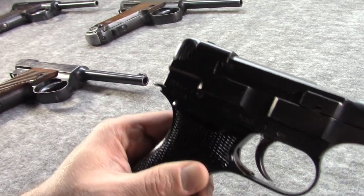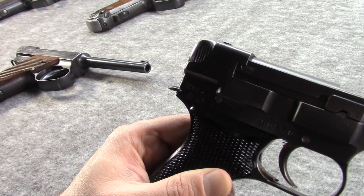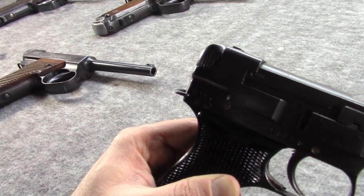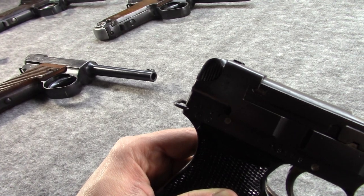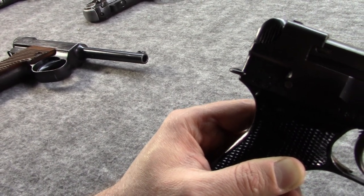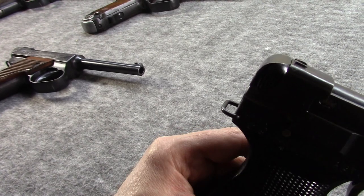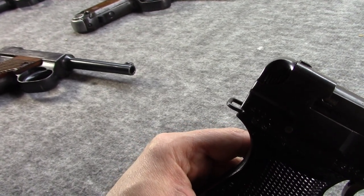Even though these have a different recoil system — the Type 14 has two small springs, while this has a spring around the barrel in a more conventional style — they both still fire the 8mm bottleneck Nambu round. After World War II kicked off, there was another production increase in 1942, and this is when they started to eliminate more steps to speed up manufacture. For example, they would get away from using nickel magazines and go to blued mags.